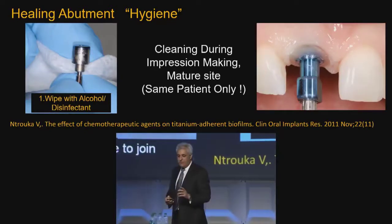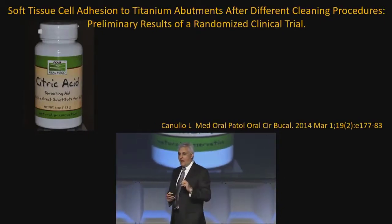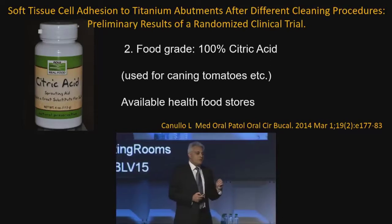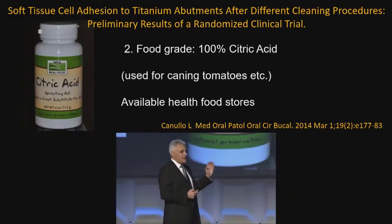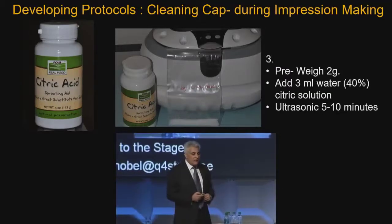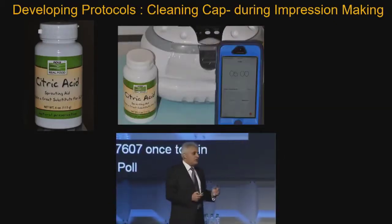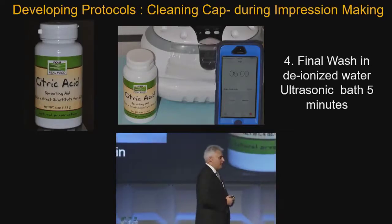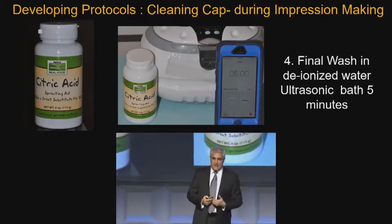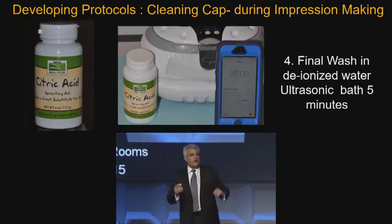So I'm going to wipe it, make my impression, and then use citric acid — which is the cleaner most people agree today is useful for peri-implantitis to clean a titanium surface, because it removes most of the biofilm. I'm going to use food-grade citric acid, which you can buy in a food store. I'm going to make a 40% solution using 2 grams of the material with 3 mL of water, put it in an ultrasonic bath for about 10 minutes, then wash it with deionized water. The only sad thing about this protocol is that it hasn't been scientifically tested yet — but I have to do something. I can't tell my oral surgeon no if I'm not doing something differently myself.